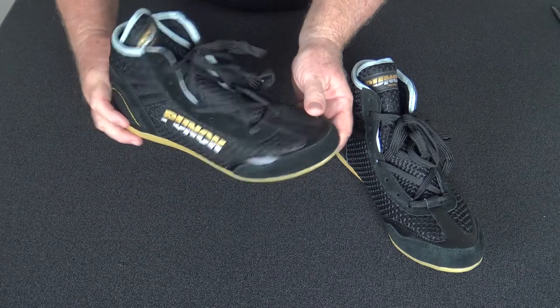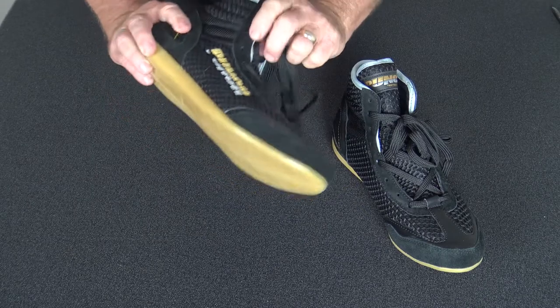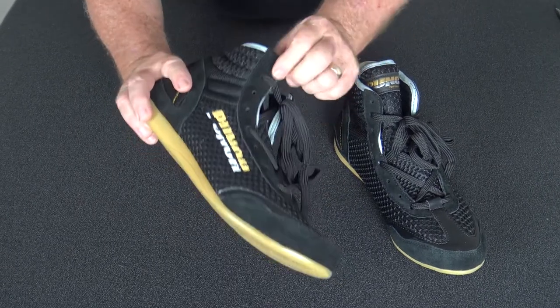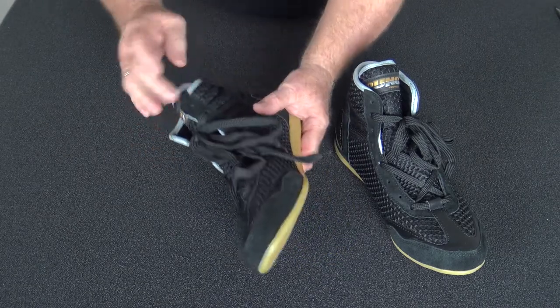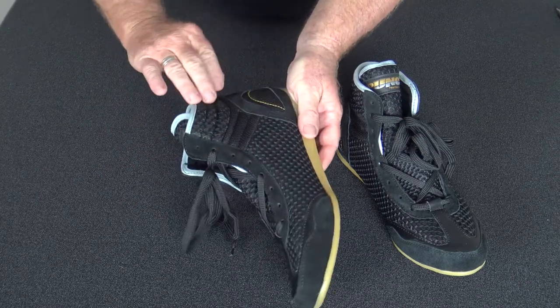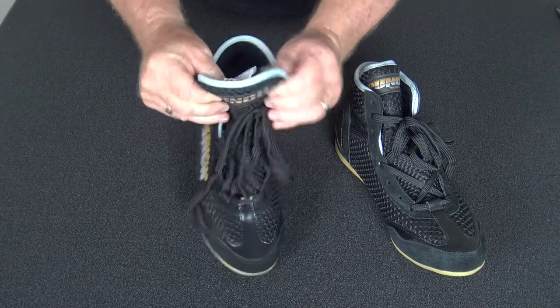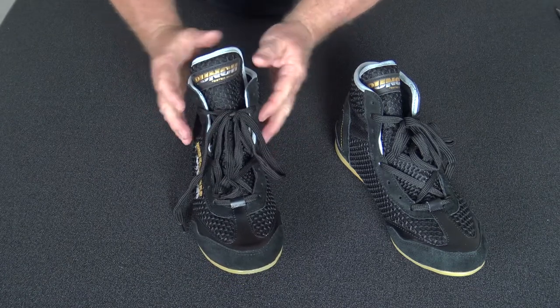We have a flat lace with no eyelets. When we tested this rigorously over the last year we found the eyelets were failing due to the massive forces from moving backwards, forwards, and sideways, so we've removed all the eyelets as a failure point. There are full mesh microfiber side panels for breathability, and a large tongue that gives you a nice secure fit with a lot of padding behind the lace.